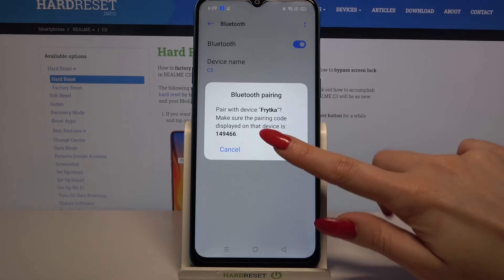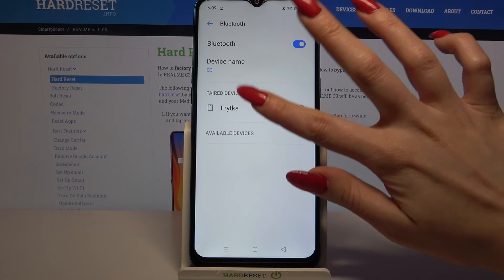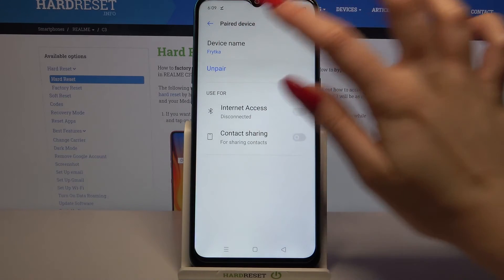Then click on Unpair and wait for the other device to accept your connection request. As I can see my device was successfully connected, but if you want to forget this connection you can always tap on the device and choose Unpair.